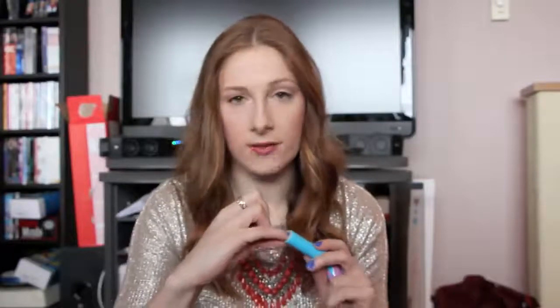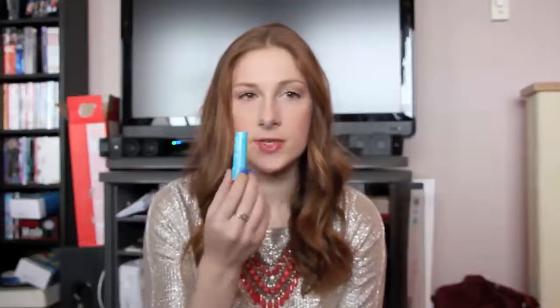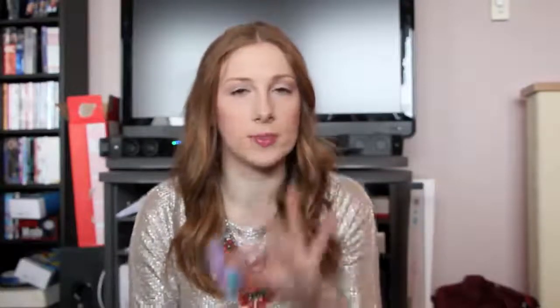Something that is worth the money is the Maybelline Baby Lips. I literally dug this out — there is no product left, just plastic. I love this. It's extremely moisturizing. This one is called Quenched and smells like pink lemonade. I keep one in my purse and one in the car. I have a couple of the colored ones right now but I'm going to get another clear one once my no-buy ends at the end of February.